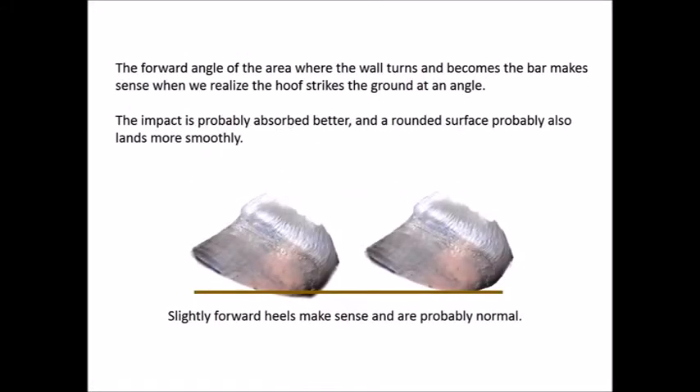To review: the heel strikes the ground, the impact results in compaction. The heel is then lifted almost immediately while the toe describes an arc resulting in abrasion. The forward angle of the area where the wall turns and becomes the bar makes sense when we realize the hoof strikes the ground at an angle. The impact is probably absorbed better and a rounded surface probably also lands more smoothly. Slightly forward heels make sense and are probably normal. In order to have truly sound horses we must work with nature. We've looked at how the hoof interacts with the ground and see not only why the heels seldom need trimming but also why the toe most often needs our help.